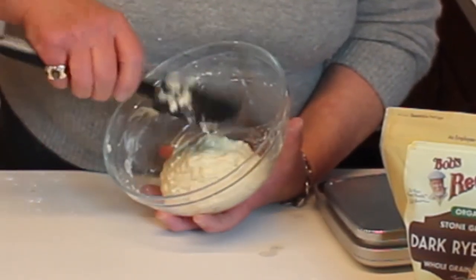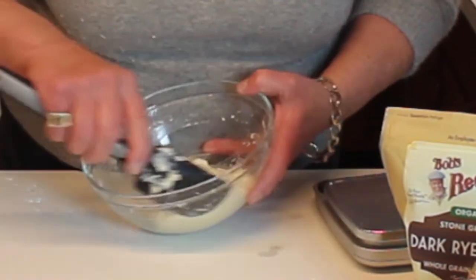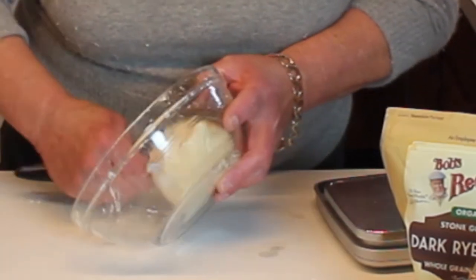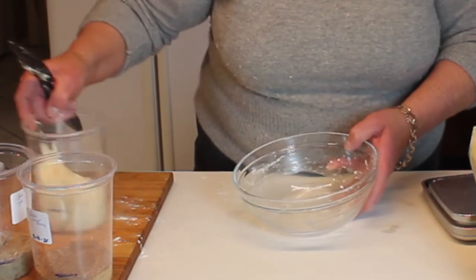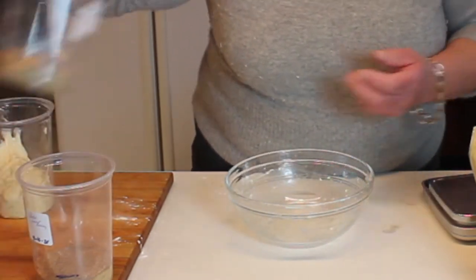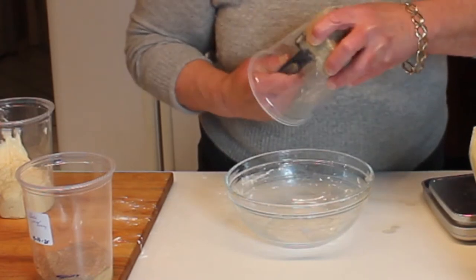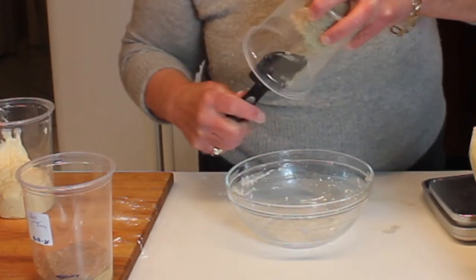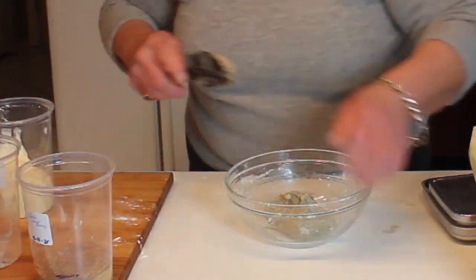This is the unbleached, unbromated all-purpose bread flour, which has a higher protein content. That looks good. Now we're going to put that back in the container and move on to the rye flour.